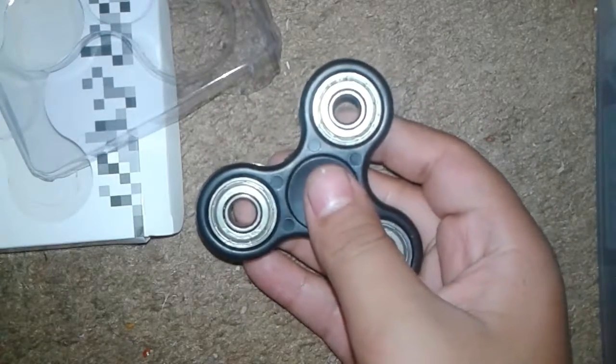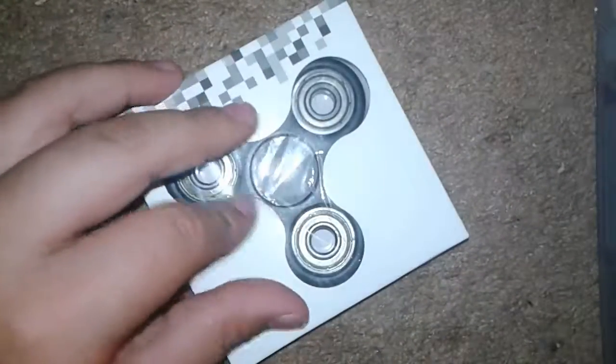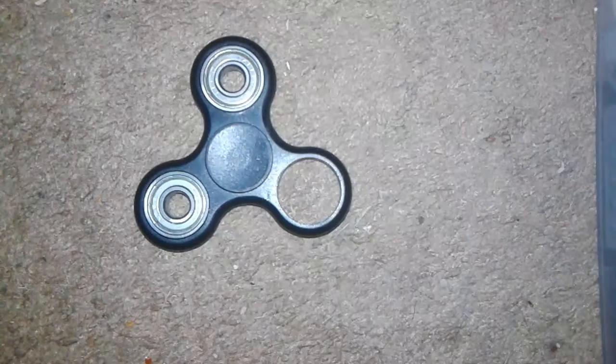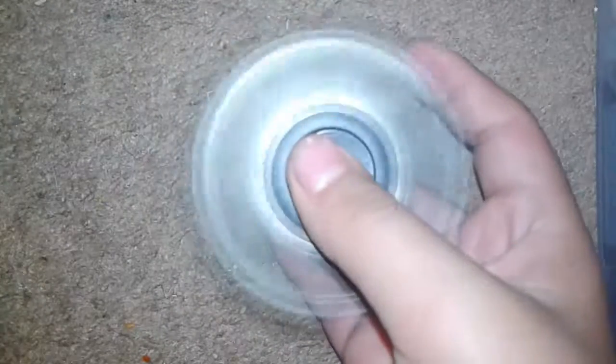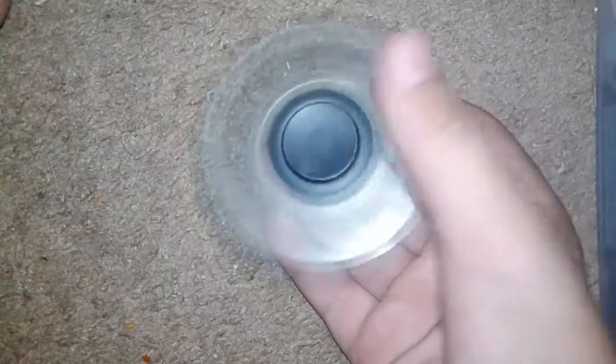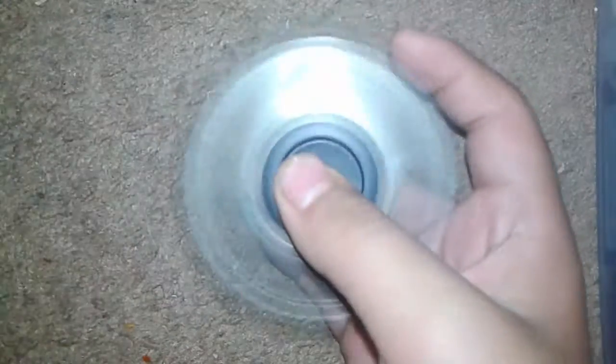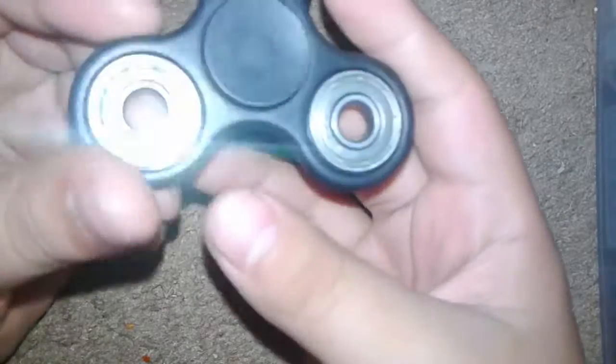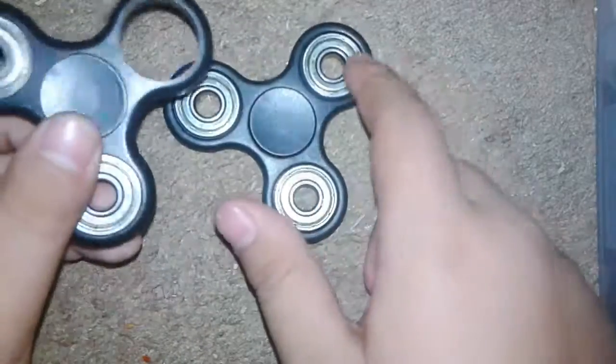Yeah, this one's rattly too. I put the one with the ripped packaging back in. This is the one I already opened. The bearing in this one I took out because it wasn't one of the good ones. But this one's been better now for some reason. Actually, what I'm gonna do is take out the bearing in the middle and put it in this one, along with one of the outside ones.